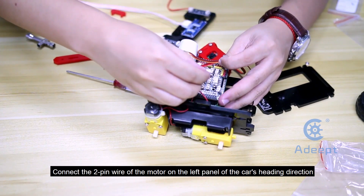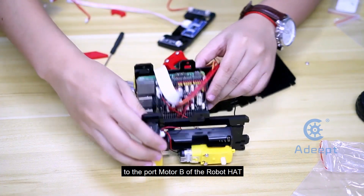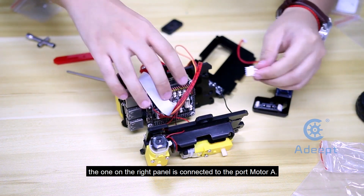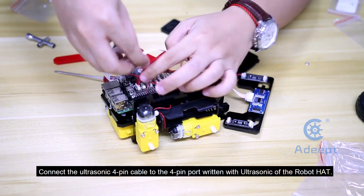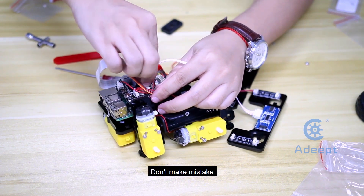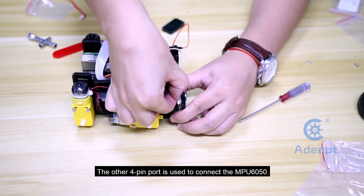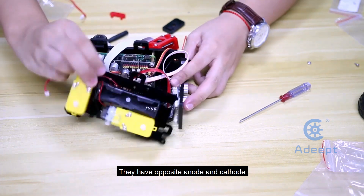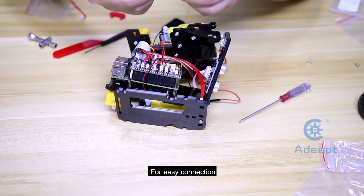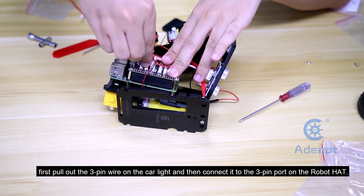Connect the 2-pin wire of the motor on the left panel of the car's heading direction to port Motor B of the robot head. The one on the right panel is connected to port Motor A. Connect the ultrasonic 4-pin cable to the 4-pin port labeled 'ultrasonic' on the robot head. Don't make a mistake — the other 4-pin port is used to connect the MPU6050, and they have opposite anode and cable; wrong connection may cause heat and irreversible damage to the module. For easy connection, first pull out the 3-pin wire on the car light and then connect it to the 3-pin port on the robot head.